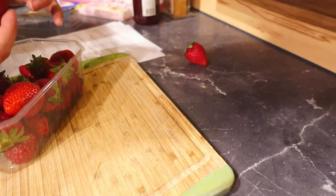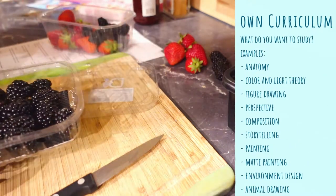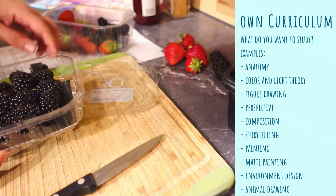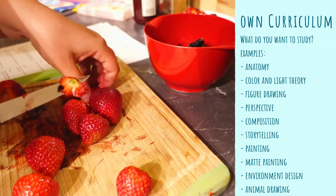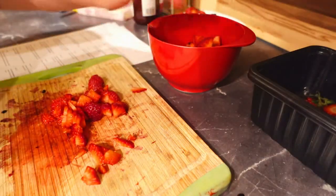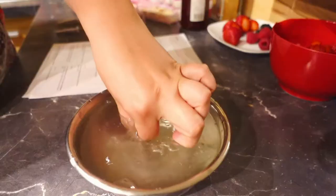Where to start to create your own curriculum? To create your own curriculum, you have to think about what you want to study. The most standard subjects for an art curriculum are anatomy, color and light theory, figure drawing, perspective, composition and storytelling, painting, and matte painting. These are very good fundamentals and I will include them all in my own curriculum because I want to learn all of these subjects.